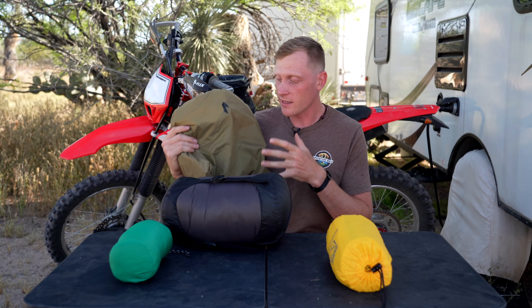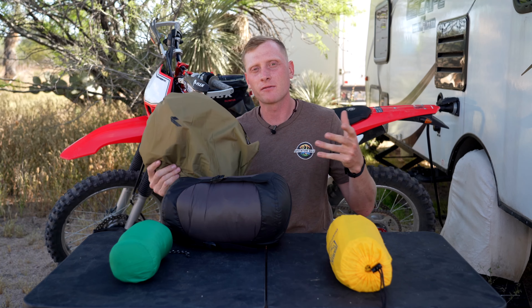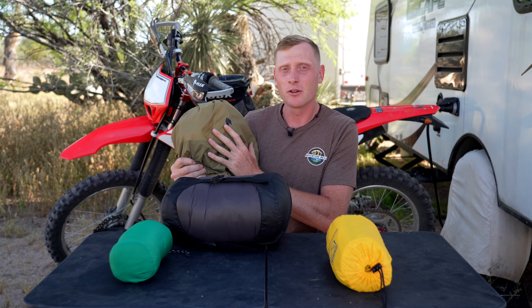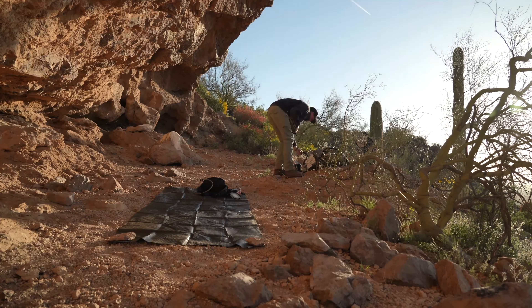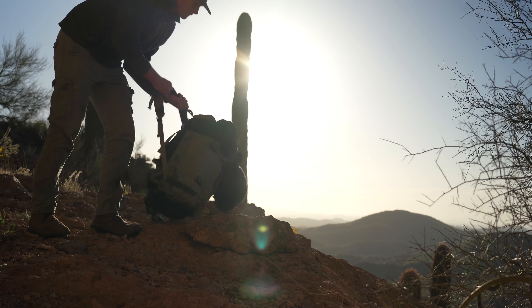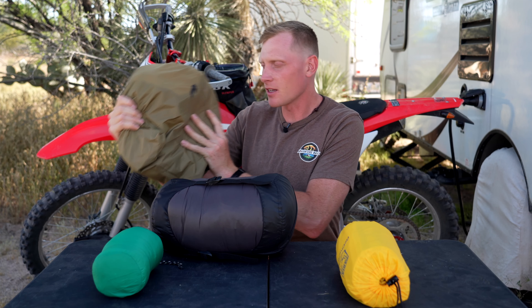It is priced well for the quality that it is, but it might be expensive for some. So thank you China for coming up with a counterfeit option that they sell on Amazon. I have no affiliation with Katoma, but if you are confident that you're going to like this, I recommend going with the Katoma because it's definitely made out of better materials and it is built to last. The breakdown time was just as easy — you just have to remember the folding pattern, it gives you instructions. I actually keep them in here. Did I mention that I freaking love this?